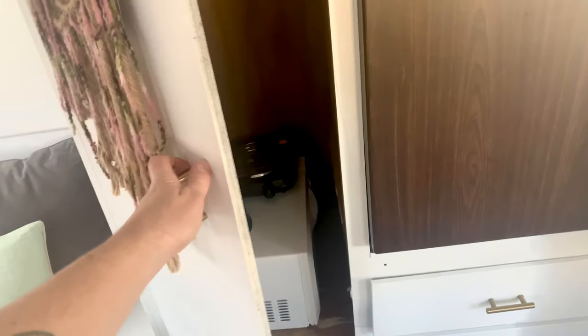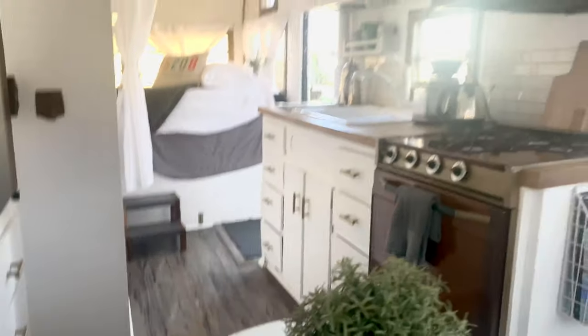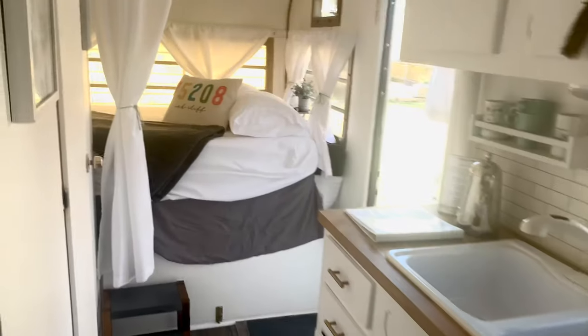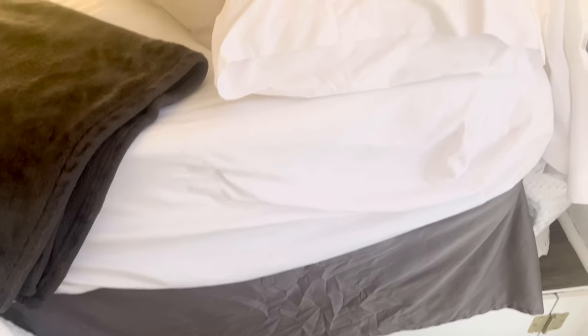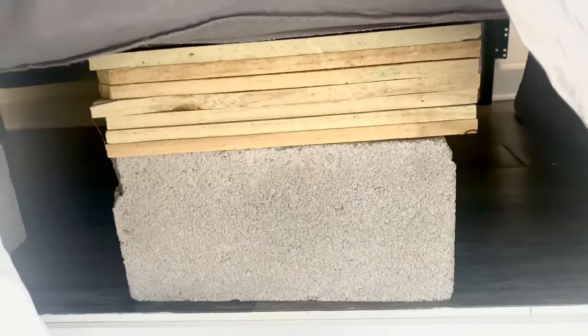Closet. Storage up here — give you a view from the table area. This is a memory foam non-toxic mattress, super comfortable. One of the leg frames did break and because I had to cut it to size I haven't replaced it yet, but it's fine and functional — just eventually need another solution for that.